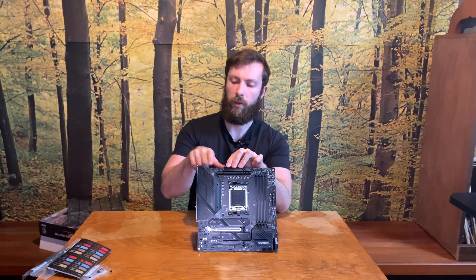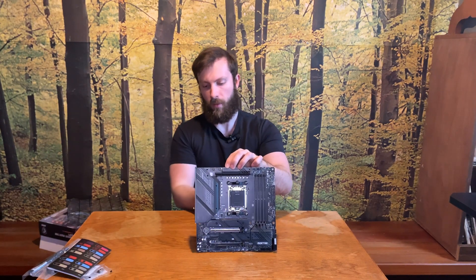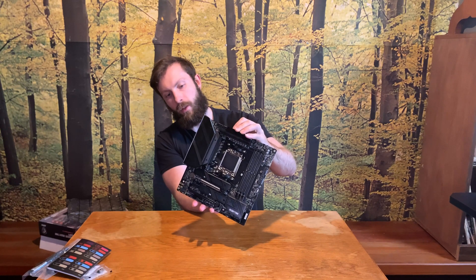There are a lot of fan headers — I count 1, 2, 3, 4, 5 — five fan headers total. The motherboard is powered by a standard 24-pin connector and two 8-pin CPU power connectors, which is perfect.